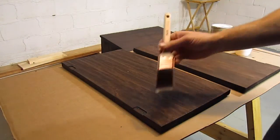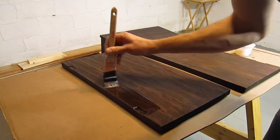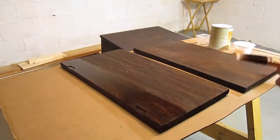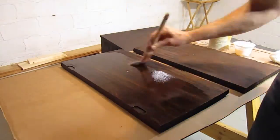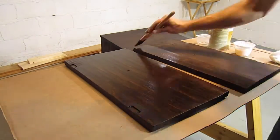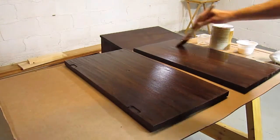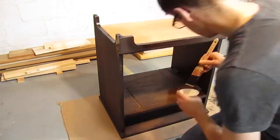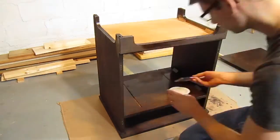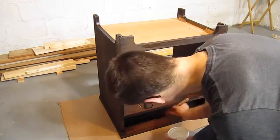For the finish I used Bullseye Seal Coat, which is just de-waxed shellac. I like shellac because it doesn't have the plasticky look that polyurethane can have, it cleans up easily with alcohol, and the smell isn't too offensive. Shellac dries really fast, so I waited just a couple hours between coats. Brushing it down worked well, although I missed a few drips and runs. I thought about sanding them out, but found it was really easy to sand through the shellac and stain — better to live with a few drips than an inconsistent color.